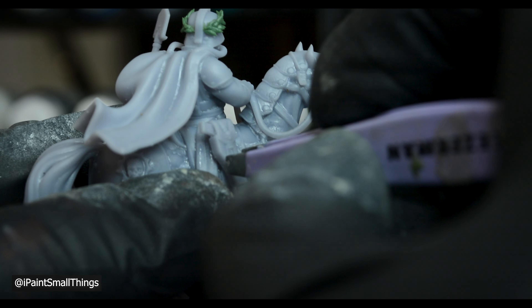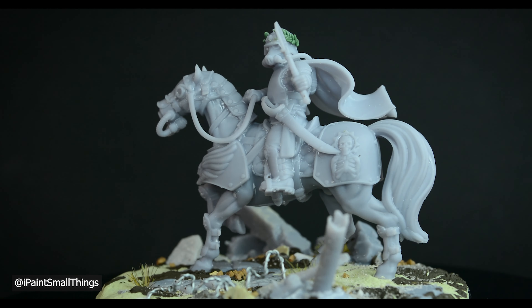Lastly, I glued on a holstered pistol, and it was time to paint.